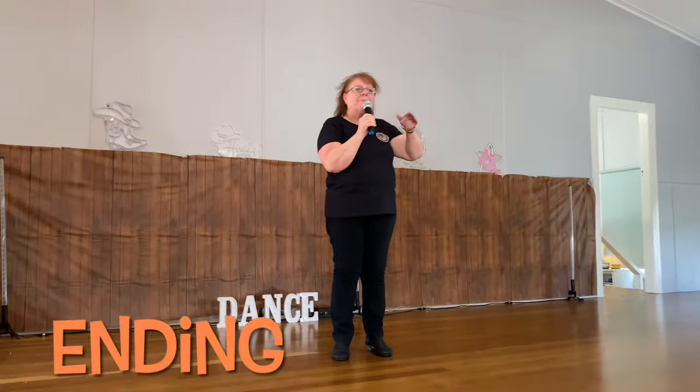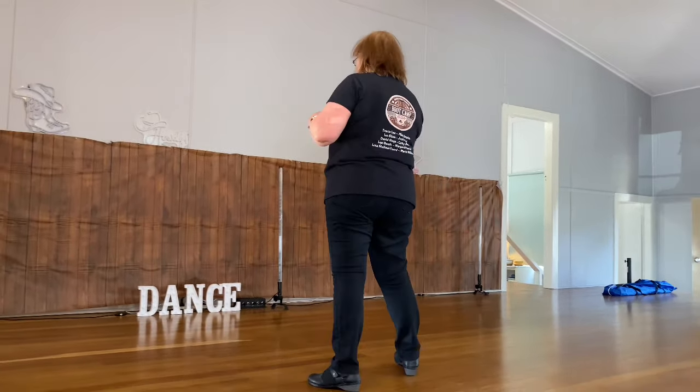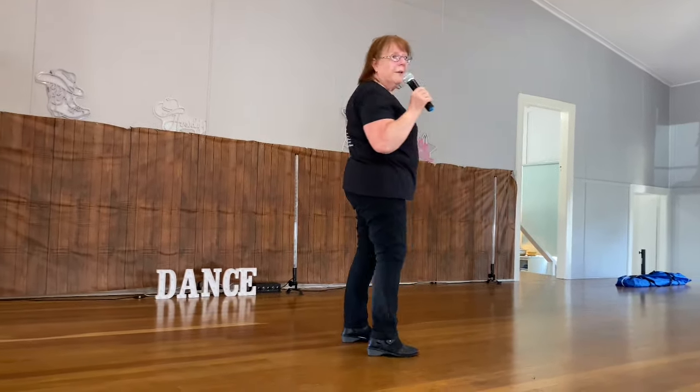On the last wall, you get up to count 24. It's where to do the push back. Push back, step, and side. Just step to the side. That's your last one.